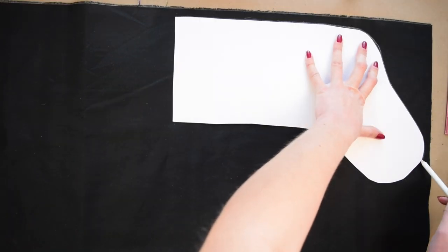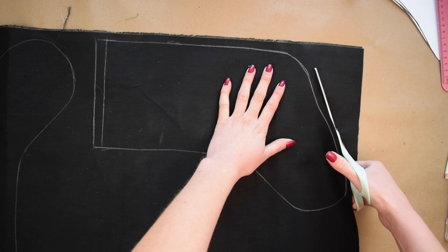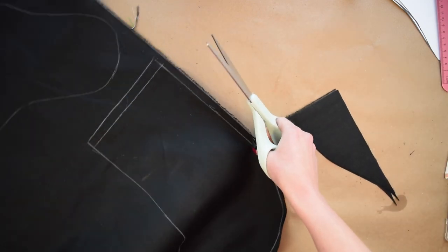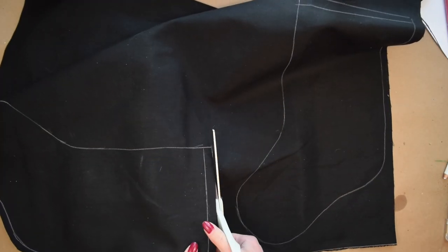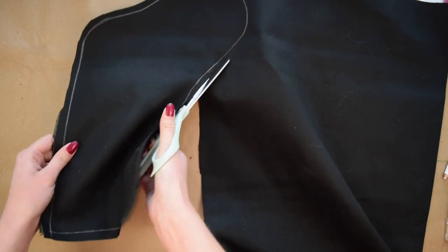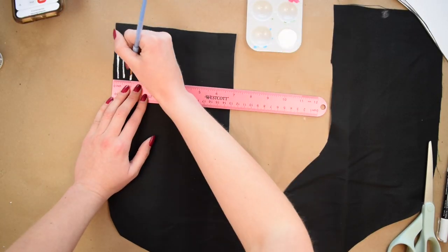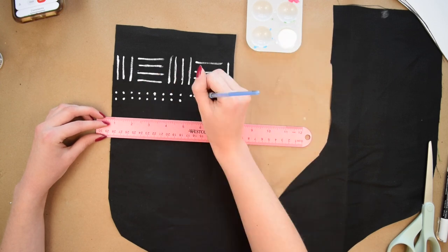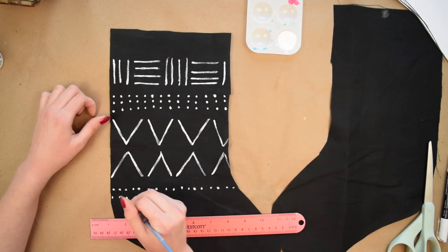Since I made stocking holders I decided I needed some industrial inspired stockings to hang from them. I'm using black canvas duck cloth because this style incorporates a lot of utility fabrics. I totally free-handed the stocking pattern but I'll link some free stocking pattern options below. I'm making two stockings so I cut out four pieces total, about half an inch away from the trace line for seam allowance. To elevate the fabric I used some white acrylic paint to paint on a mud cloth pattern, which brings in a really nice modern touch. I looked up inspiration on Pinterest by searching for mud cloth patterns.